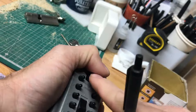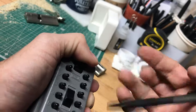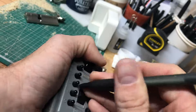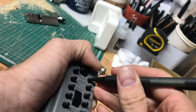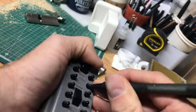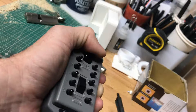Number two — I feel through my thumb this pole, the opening pole here, just sort of vibrating a little bit. So two. Nothing on three, nothing on four. Wiggling five, I can feel it. So two, five. Six, I can feel it. Nothing on seven, nothing on eight. Feel it on nine. I feel it on zero.